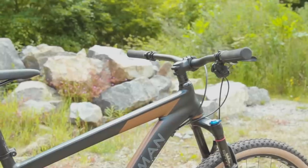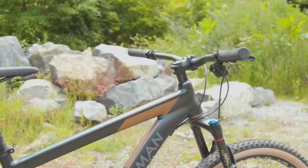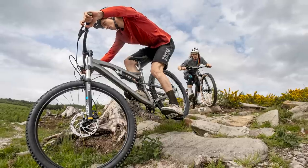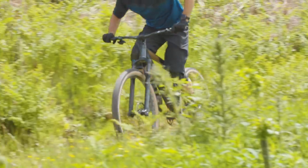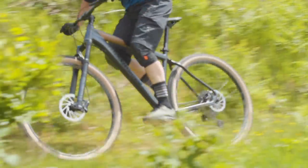There's also a lot more room to move around on the full-suss. Looking at the reach figures of both frames, the size large MHT puts your hands 441mm away from your feet, while on the equivalent MTR that increases to 475mm. This extra length makes the full-suss more stable, while the shorter hardtail frame places more rider weight forward on the bike for better balance when climbing out of the saddle.